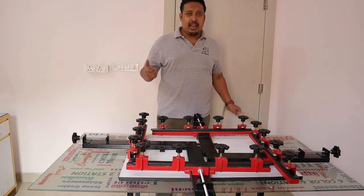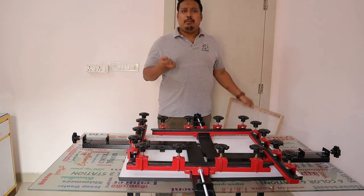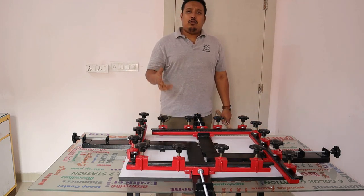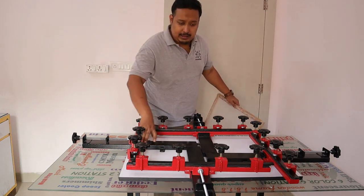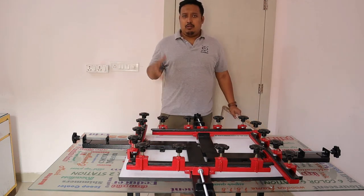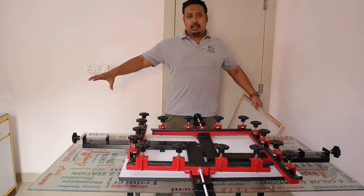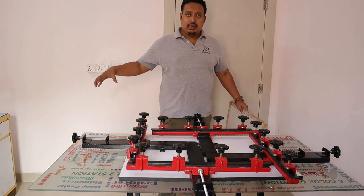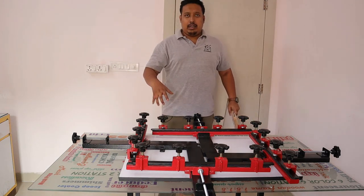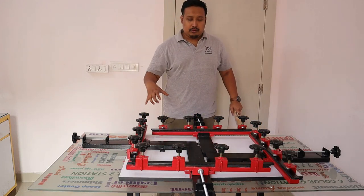If you want to do a size like 12 by 18, you make it small. For 17 by 22, you make it a little bit bigger. If you want to go for 20 by 24 or 20 by 26, you can set it out by opening all four angles together. For a smaller mesh, you bring all four angles closer together.